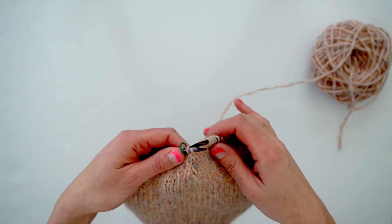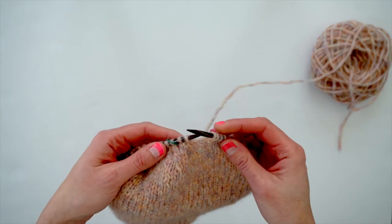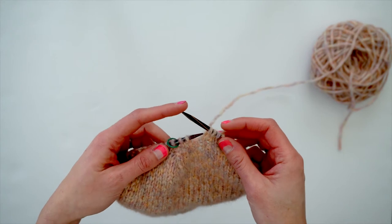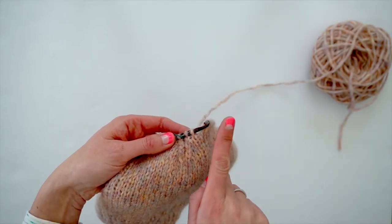The first stitch I'm going to do is the knit two together. This is abbreviated typically as K2TOG, standing for knit two together, and it's a right leaning decrease, meaning it leans to the right.